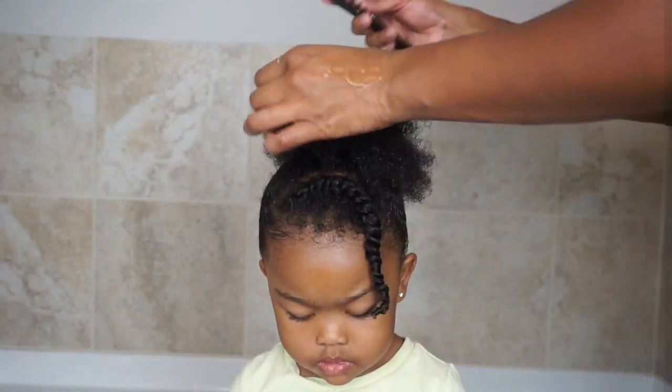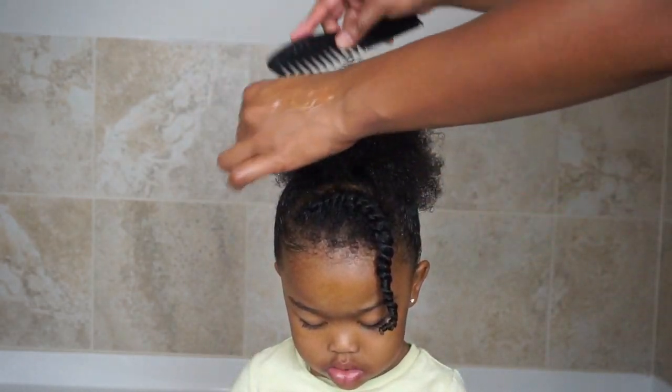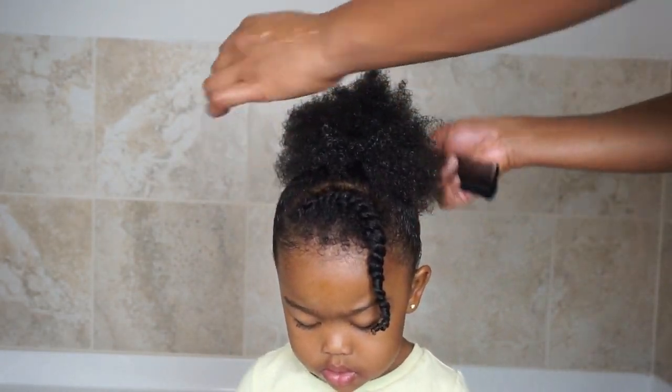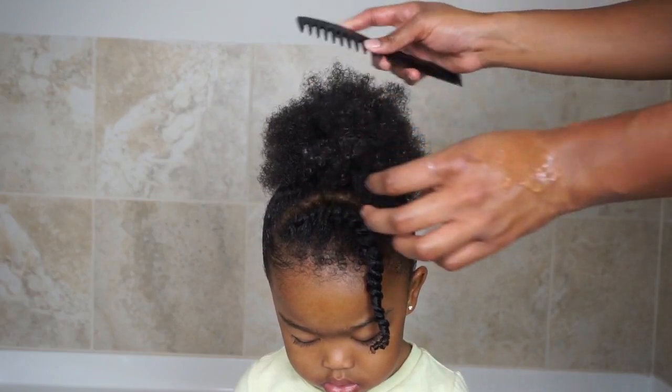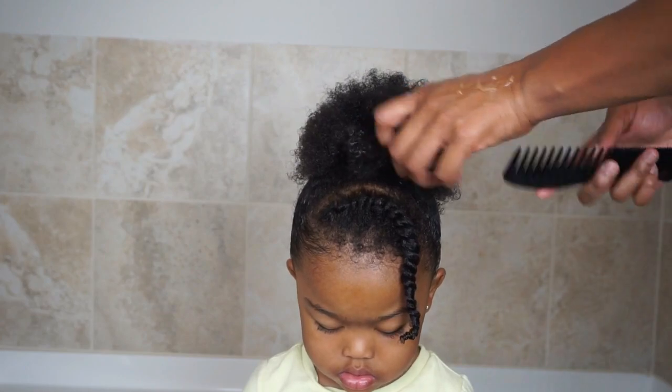Be sure to check out the description box for more details on the collection and to check out the rest of my style series. Comment below and let me know if you've tried any of the gels yet and which one is your favorite so far. Don't forget to give this video a thumbs up so more people can find it, and follow me on Instagram @naturallychea. Thanks for watching!